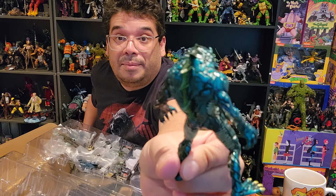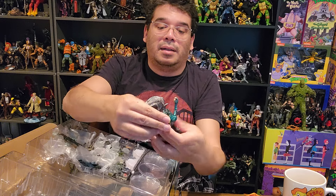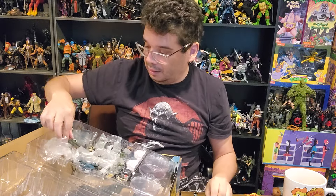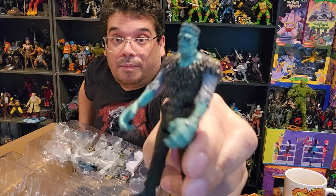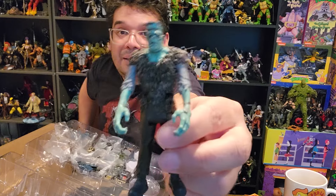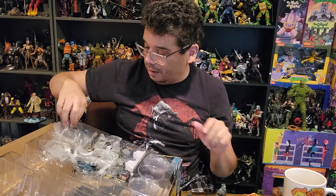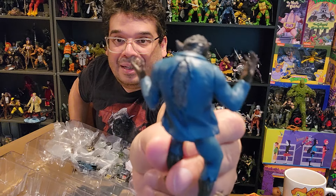Wow, the paint job on the sea monster is great. We've got five-point articulation — the head, legs, and arms can move. We got Frankenstein — I think I have this Frankenstein in a clear version somewhere. The sculpts and the paint jobs on this are great. I don't really collect the five-point scale figures like the Super Seven ones, but if they look like this I might. These are incredible.